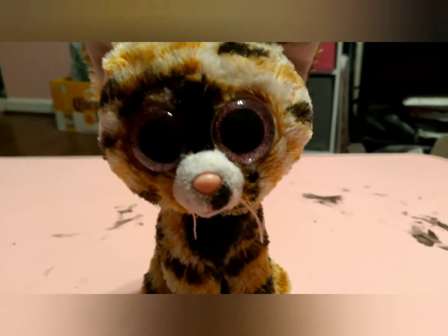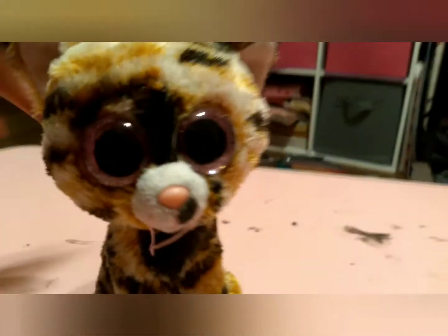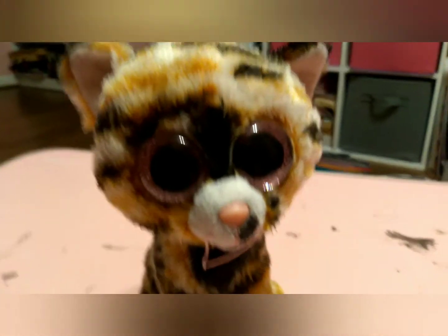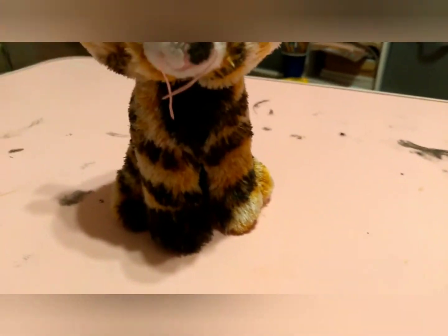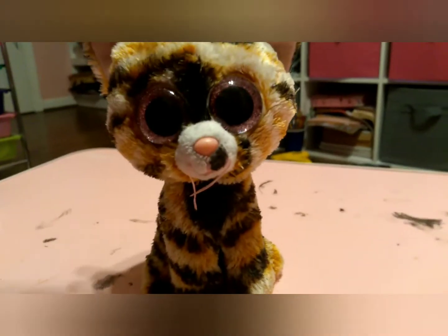I think she's very, very, very cute. This is actually a pretty easy custom — I actually thought she wasn't going to be that easy, but she actually was and I absolutely love how she turned out. I'll give you an overall view.